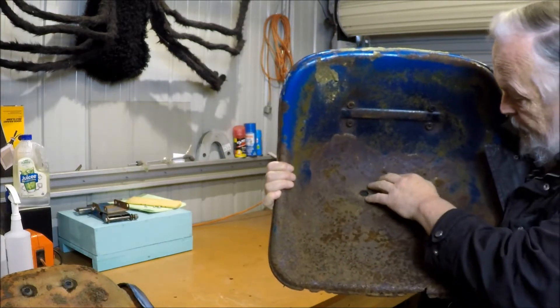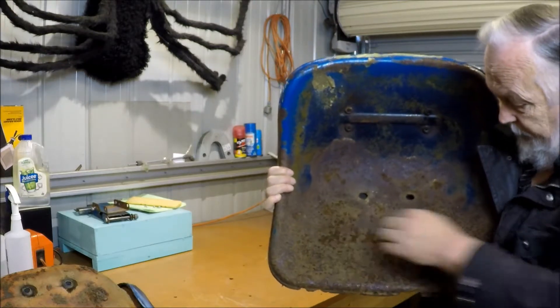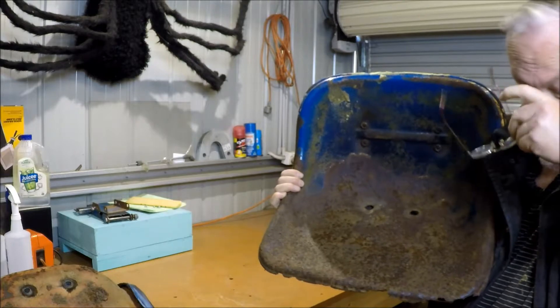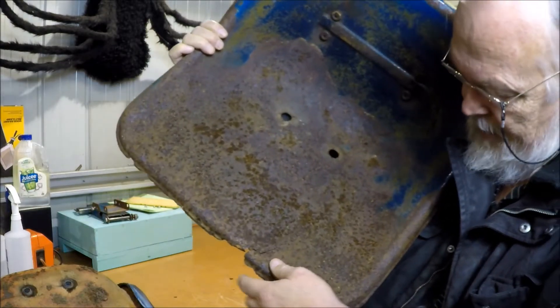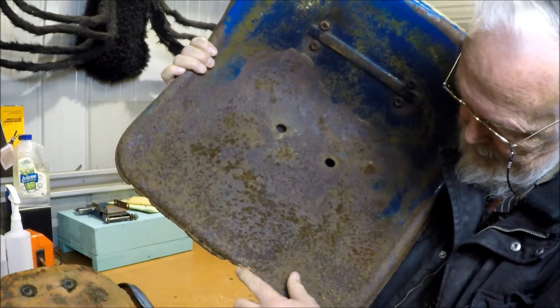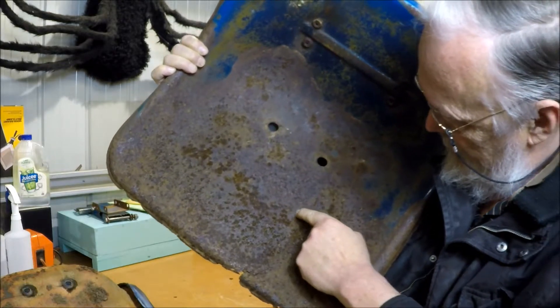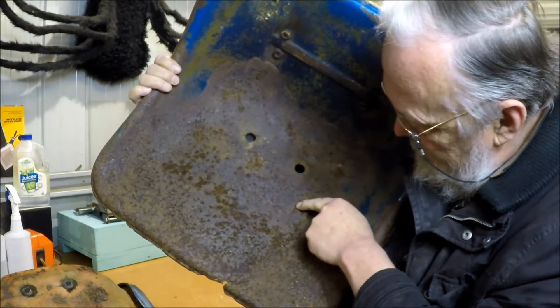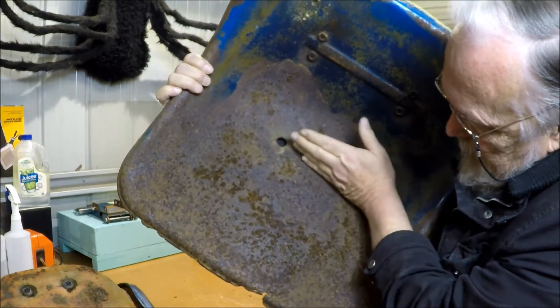There's a lot of material lost. This metal is actually quite thin. Across here, it's very bad. This manky piece here has actually got a split which runs all the way up here and terminates about here. So, actually, I'm going to have to replace the seat from about here down.